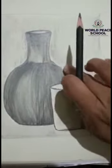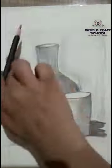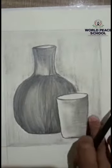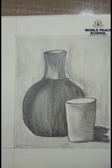As I told you, you can use tissue paper or a brush in this way. Our still life is ready!